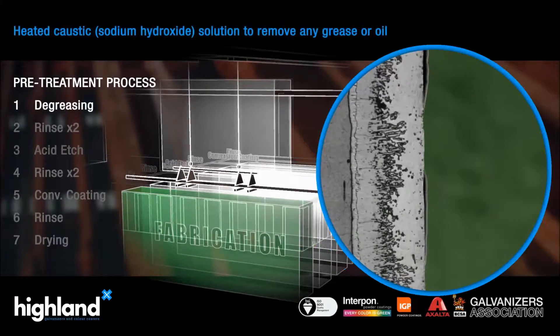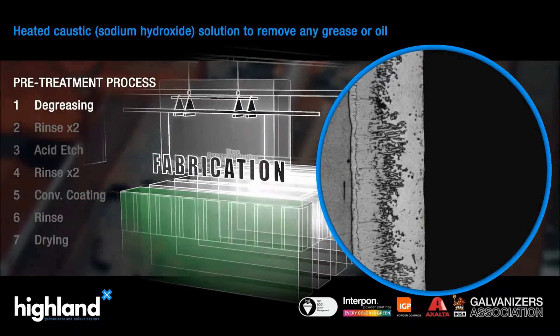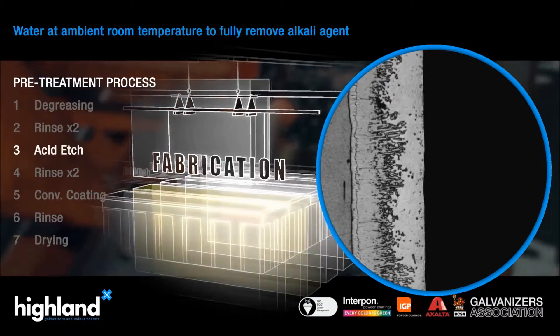If required, the metalwork is dipped in a degreasing bath to remove any dirt, oil or grease residues. The article is then rinsed twice to ensure that no chemicals are left on the surfaces to be treated.